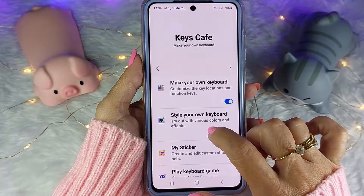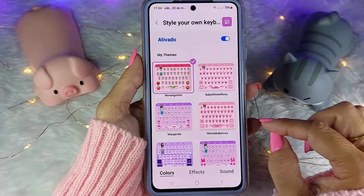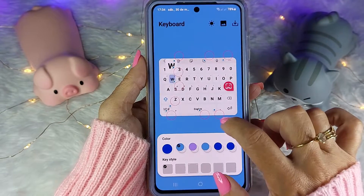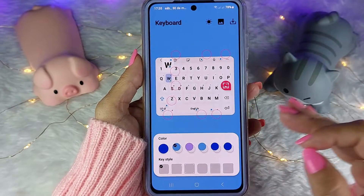Eu vou vir aqui em Install Your Own Keyboard, a segunda opção. Aqui já tem vários tecladinhos criados por mim. Para criar um novo, você vai rolar aqui e vai vir no mais. E cada círculo vai servir para personalizar uma parte do teclado.